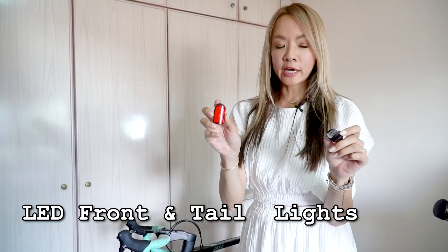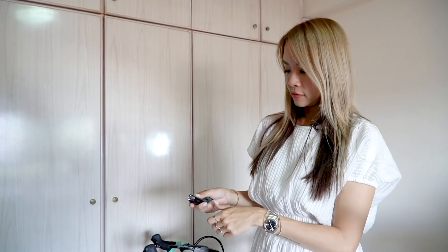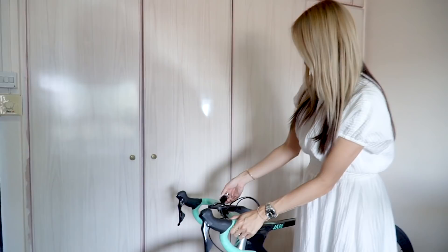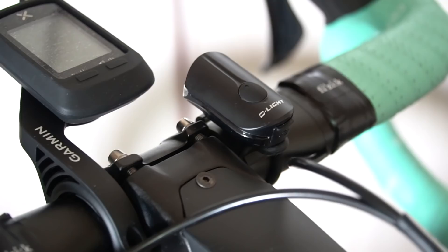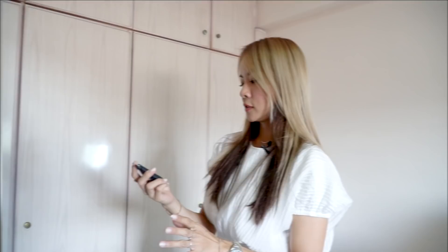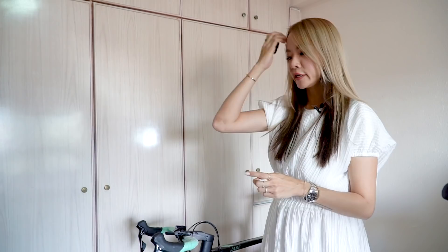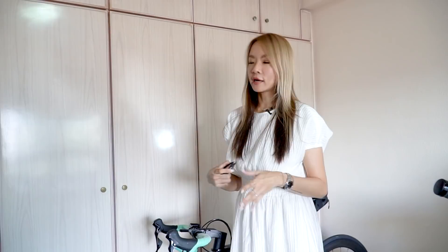Because it's dangerous to cycle without proper lights, make sure your front light and tail light are charged. Mine use micro USB so I'm just going to pop them in to charge. Once they're charged, just clip the front light on here. The tail light goes on the tail area. Most cyclists also invest in a bike computer, which will calculate your cadence, the distance you travel, and the speed you're traveling at.